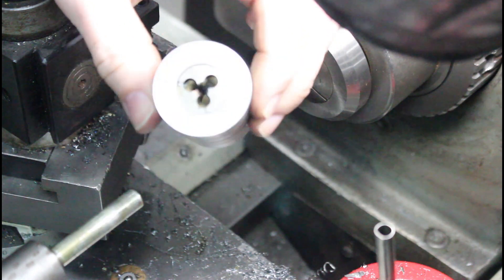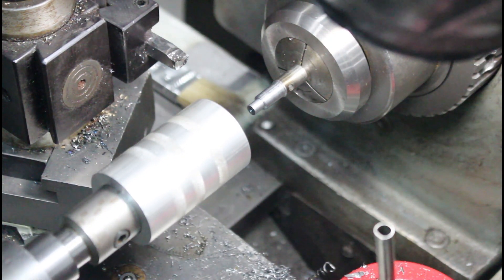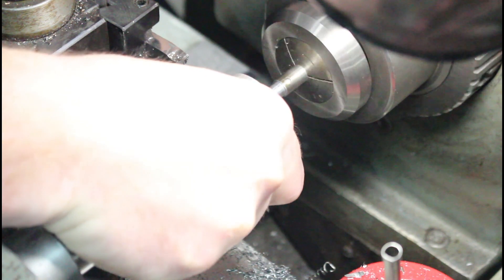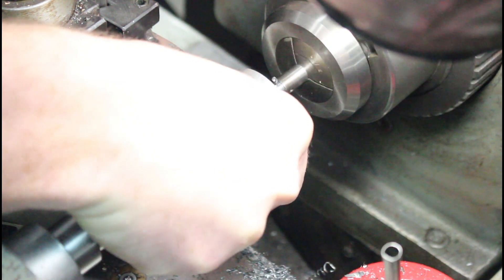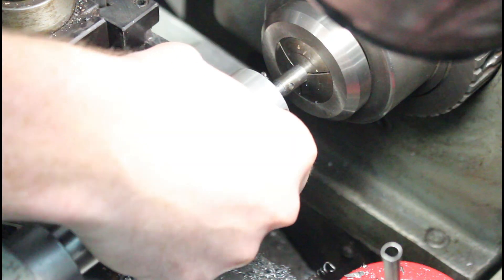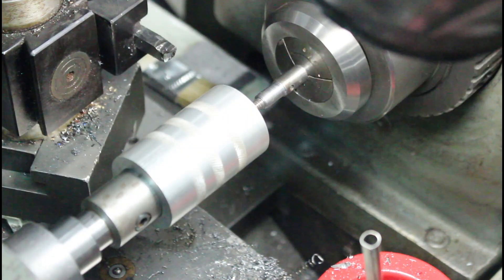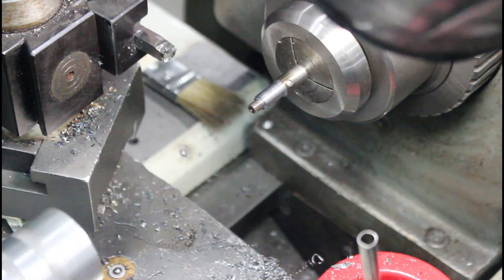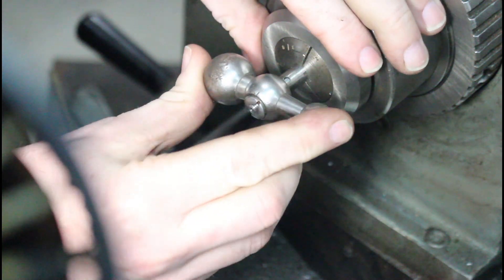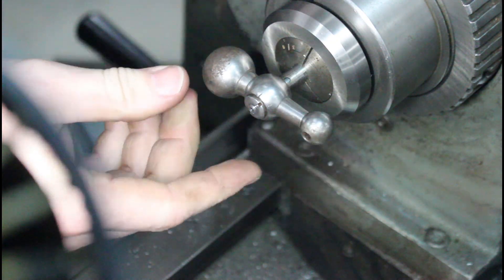I've got this little die holder, and I'll just hold that and thread this guy, and we'll see where we are with our thread depth. That is really close to where it actually needs to be. I'm super happy with that — it turned out great.